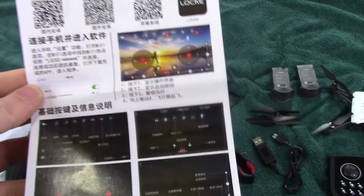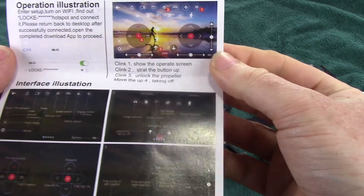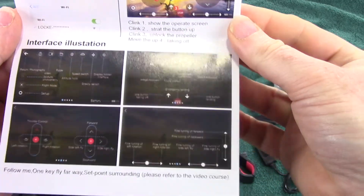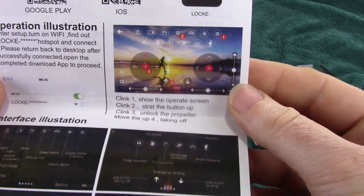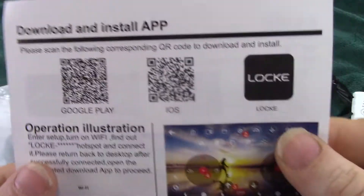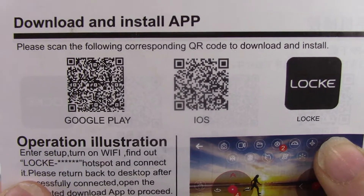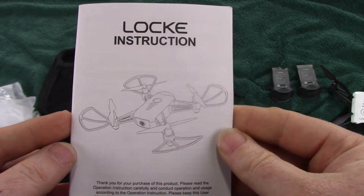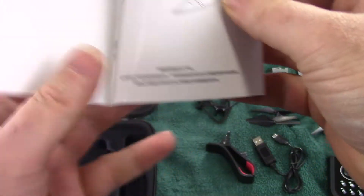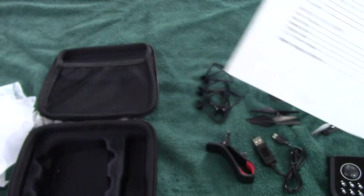It looks like some kind of directions — not in English at first, but there it is in English. So I assume by this you can operate with your phone or with the remote. I'm not sure which would be better because the remote's not that great either. There's a QR code in case anybody needs it, and here are the directions in English, front and back.